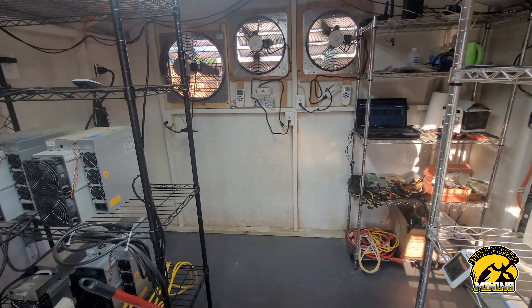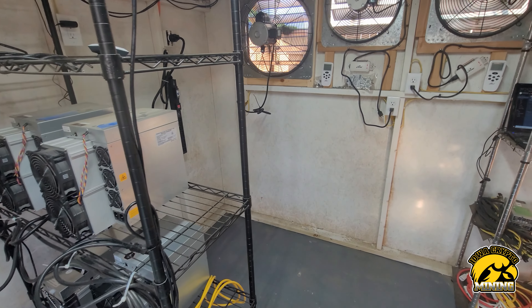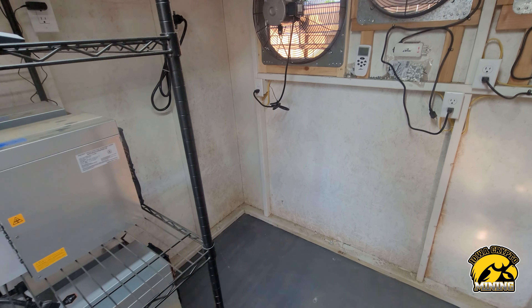Hey guys, IO Crypto Mining here and today we're doing the move.